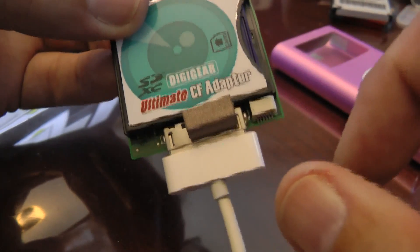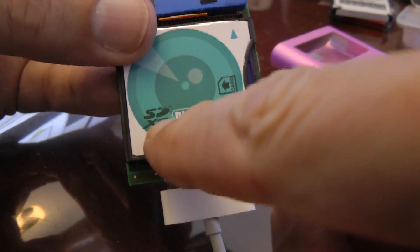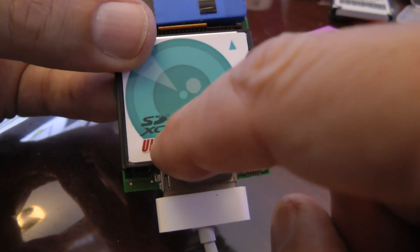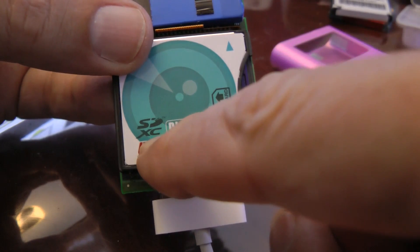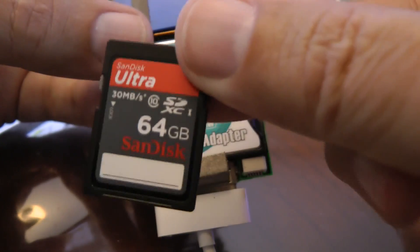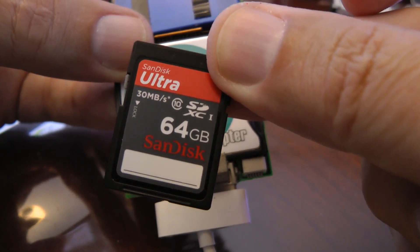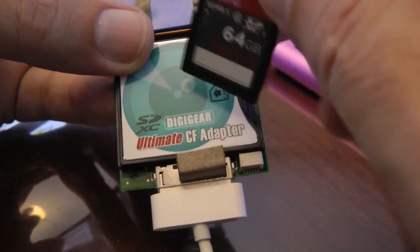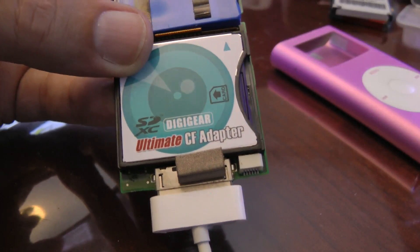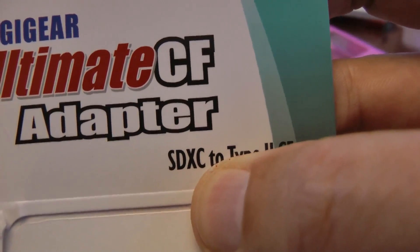Now it's important when you buy one that you understand the XC standard and the HC standards. HC only goes up to 32GB of storage, so you need one that's compatible with XC if you want to use a 64GB SD card. Some of these are HC only, so it's important to make sure you get an XC version. This particular CF card I got on Amazon specifically does work with the XC cards and was $13.